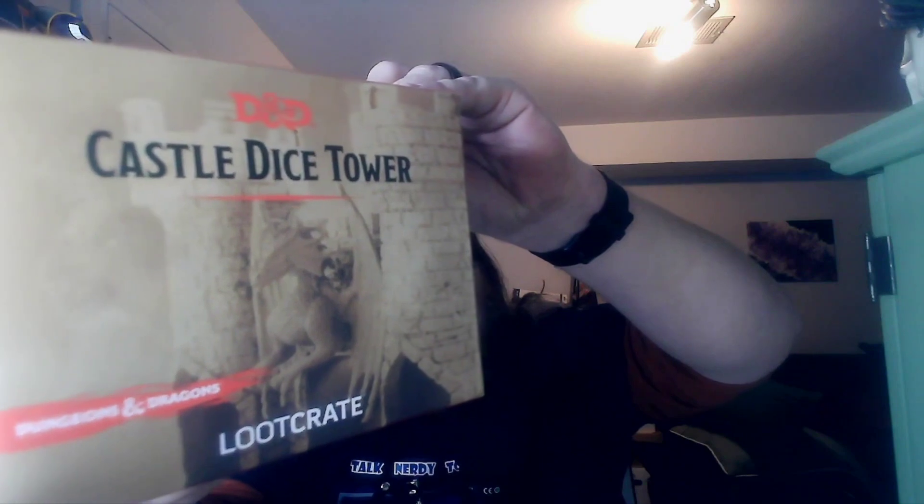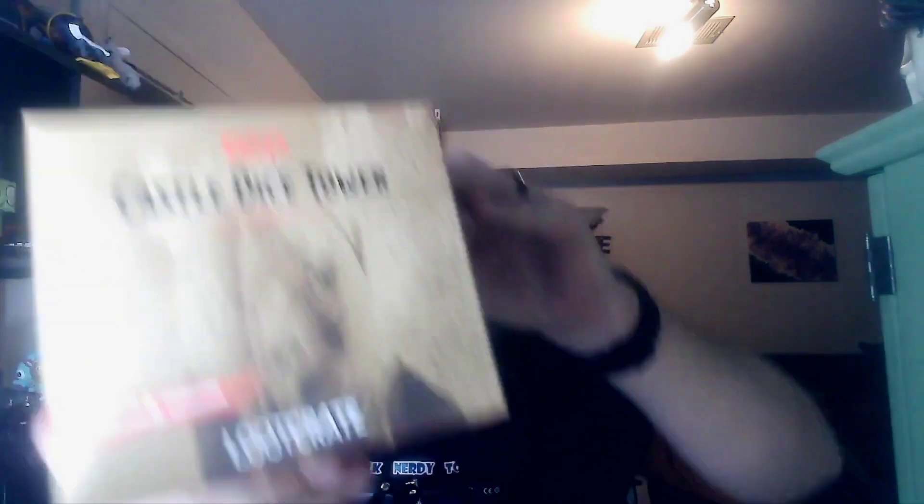Don't mind the noise, that's just me getting this thing prepped and open. But today we have a DnD — I'm not good at this — DnD Castle Dice Tower from Loot Crate and Dungeons and Dragons. If you've listened to the show or watched anything we've done, we love the fantasy stuff, Dungeons and Dragons in particular.